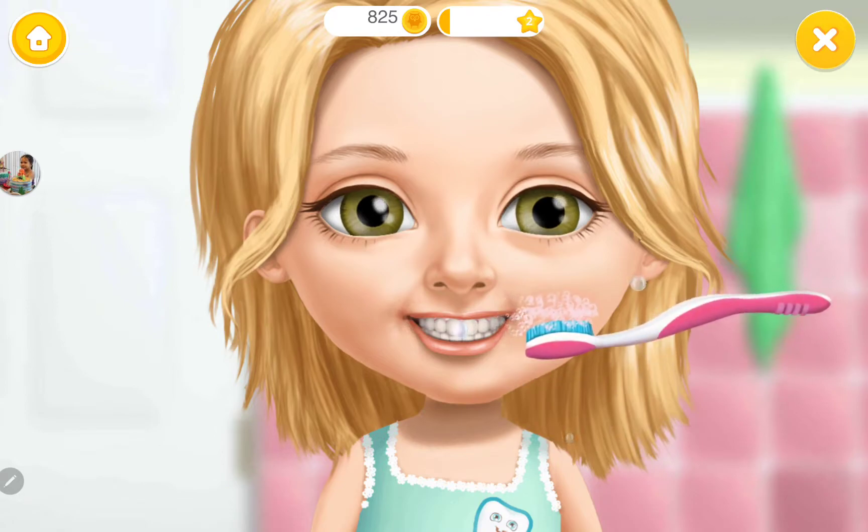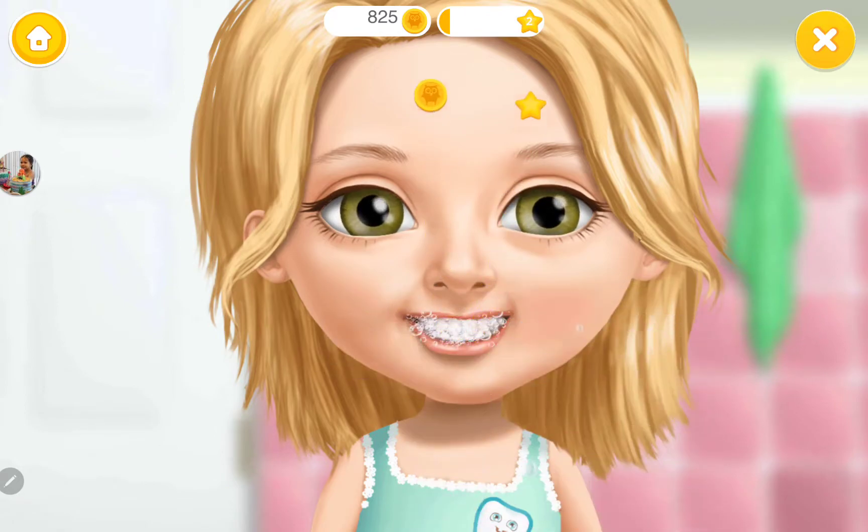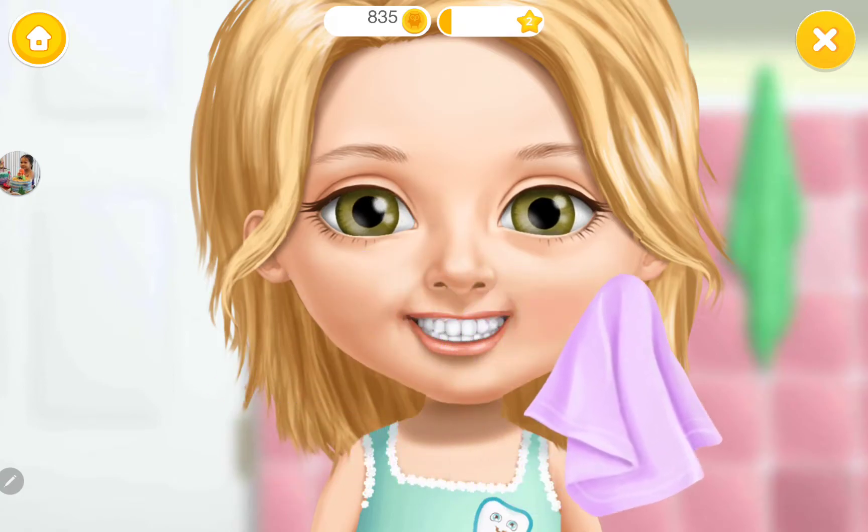Now, brush the teeth, please. Great! Wipe off the toothpaste.